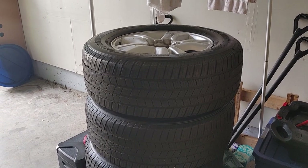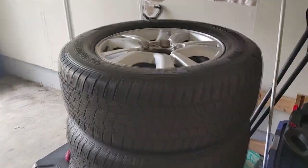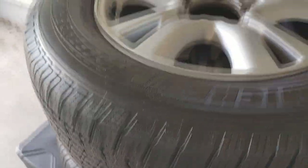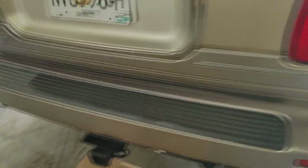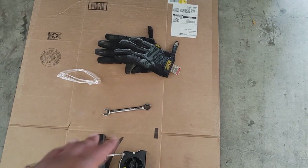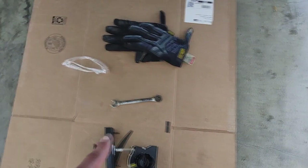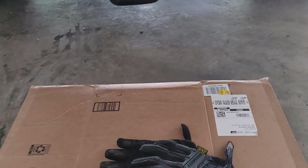I woke up one morning scouring Facebook Marketplace looking for one tire, willing to pay $150 for a stock one, and I got this whole set for a hundred dollars — rims and tires all in very good condition with decent tread, nice Michelins. Big score. I've already loosened up the bolts to confirm the socket size, so I'll just let you see me pull it down.